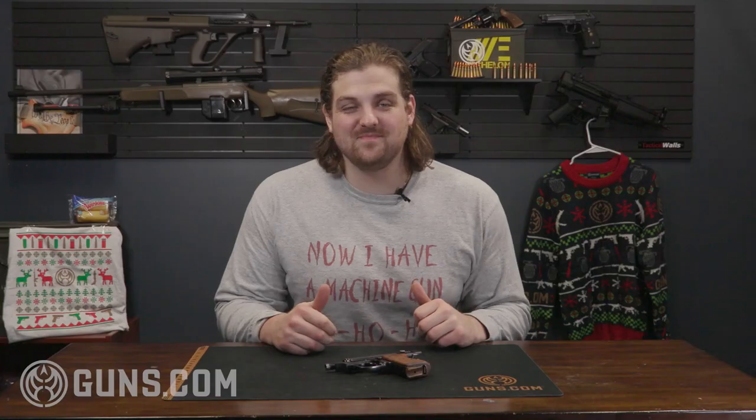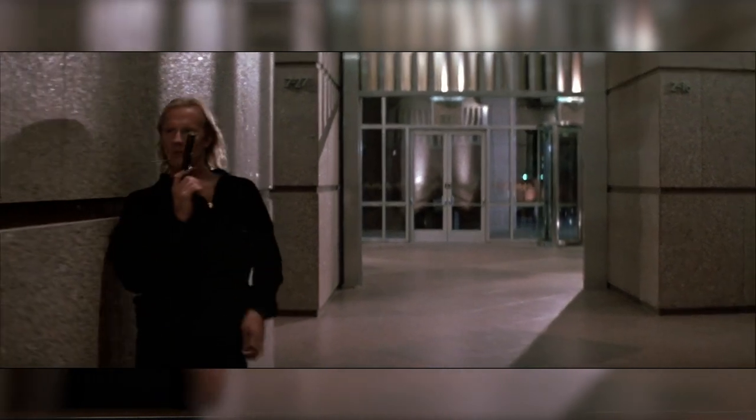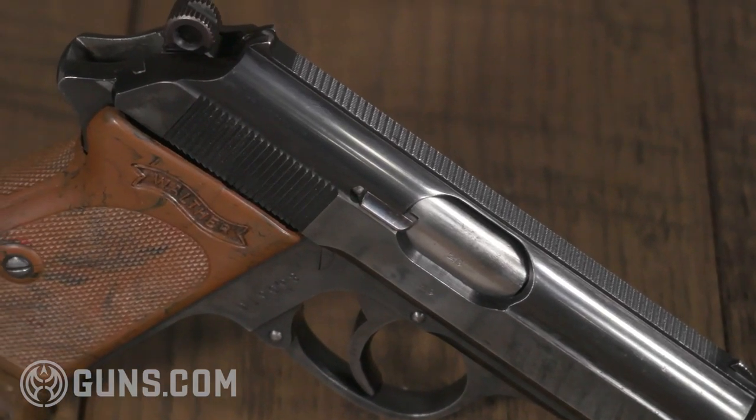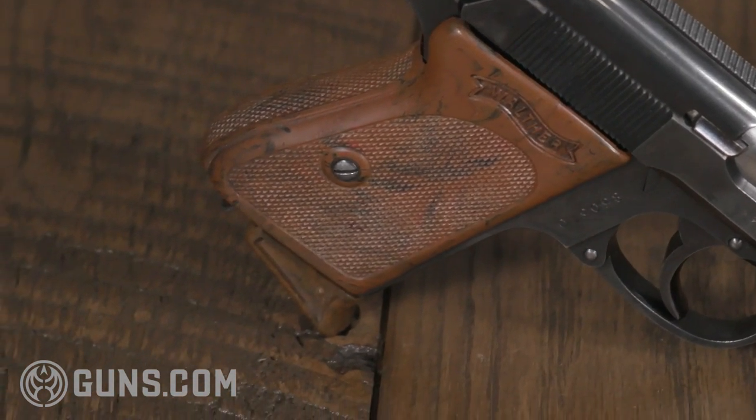In one of the first scenes in the film, we have Hans Gruber's henchmen taking over the Nakatomi Plaza. One of those henchmen, Carl, who would be a later important character, uses a Walther PPK to execute one of the security guards in the bottom of the building. Here we have a Walther PPK. The Walther PPK was designed in the late 1920s. It served through World War II all the way up until modern day. It's chambered in .380 or .22 and is often suppressed like it was in the film.